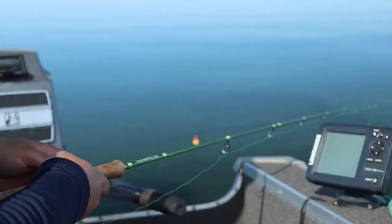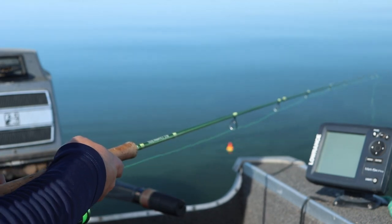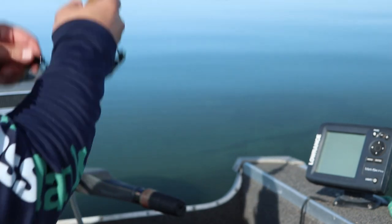Knot number two is the snell knot. For those of you that fish with an Aberdeen hook in live minnow slip bobber setups — I actually just did a video on this — the snell knot is super important to understand because it gives you a little extra leverage to help get that hook up into the fish's mouth when you're using a live minnow setup. Here's how you tie it on.